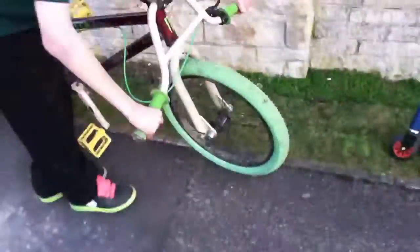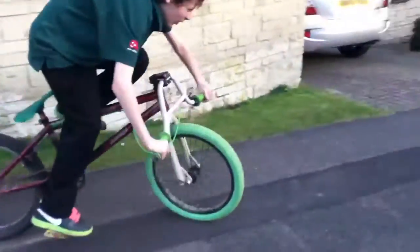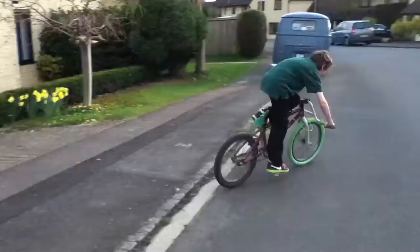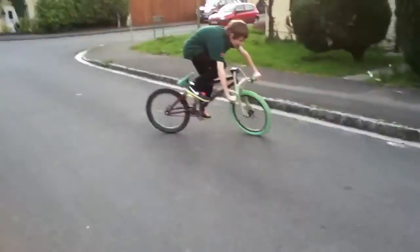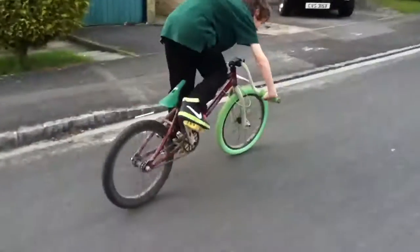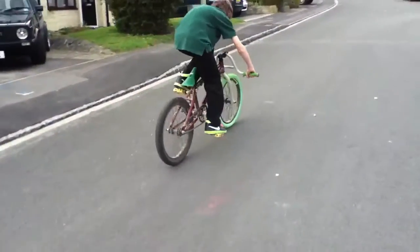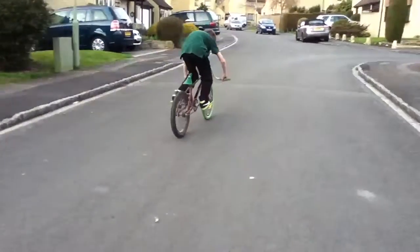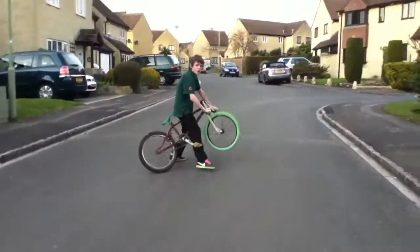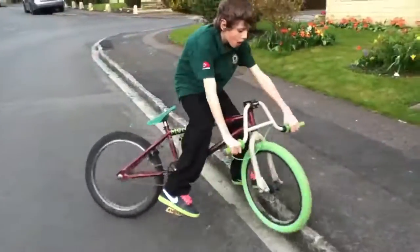Now we'll do a little test — that's how you ride it. Backflip at the skate park? Not quite yet. Little skid! Alright, that's the bike check. See you later YouTube, bye!